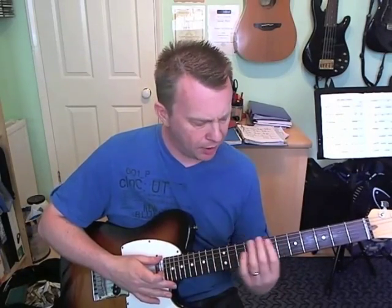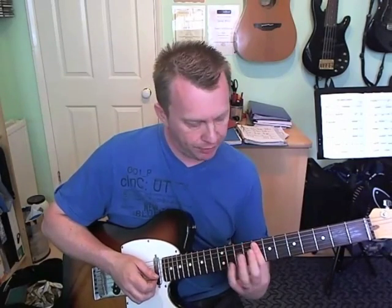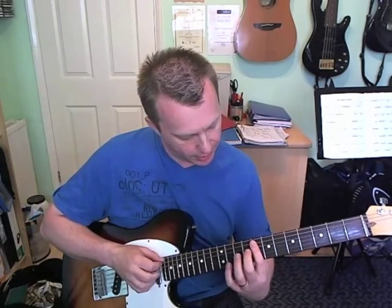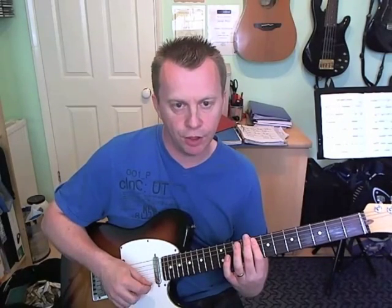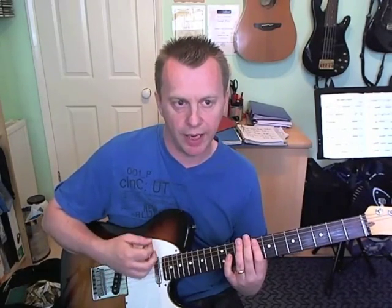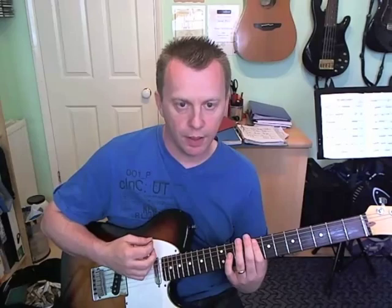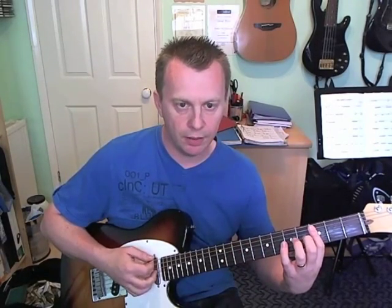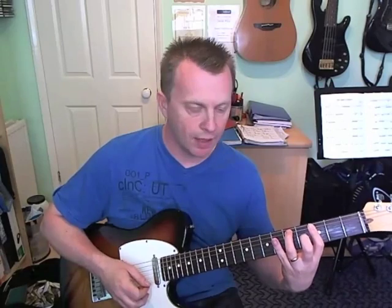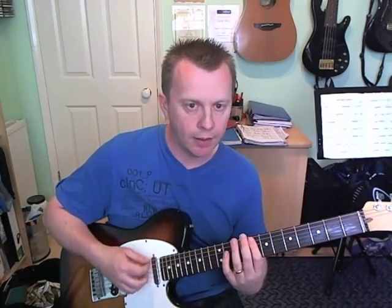Bar number two is going to be an E flat major chord, but he only really plays a bar on the eighth fret on the G, D and A strings. Strums and then two scratches, then pushes back down on the chord for the last up stroke. Two more scratches and then we're going to take that bar, move it down to the third fret. Strum down and then hammer on the fifth fret on the A string, implying a B flat major chord here.